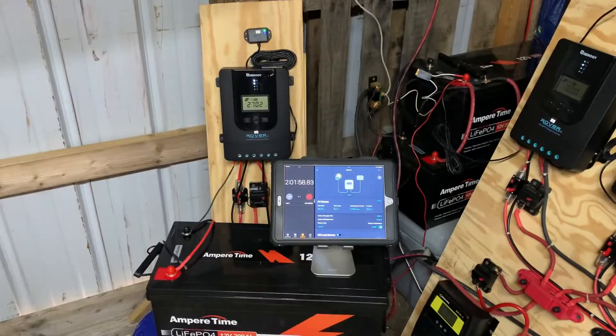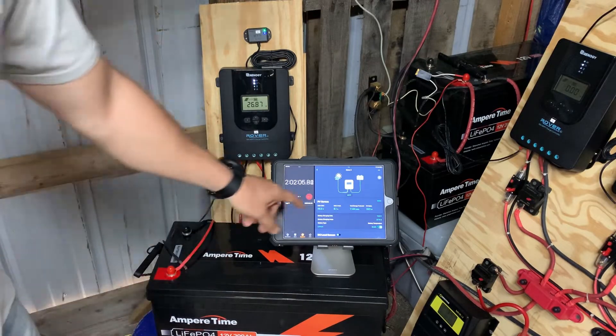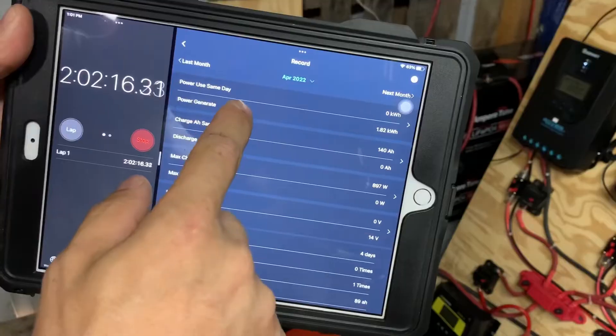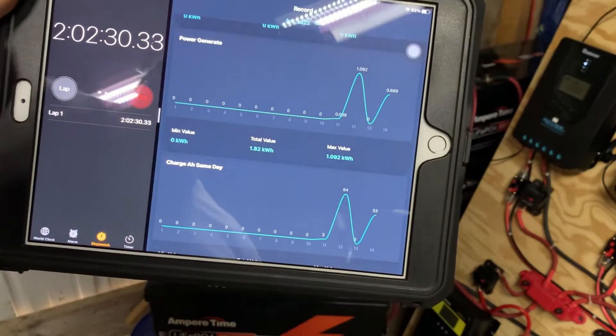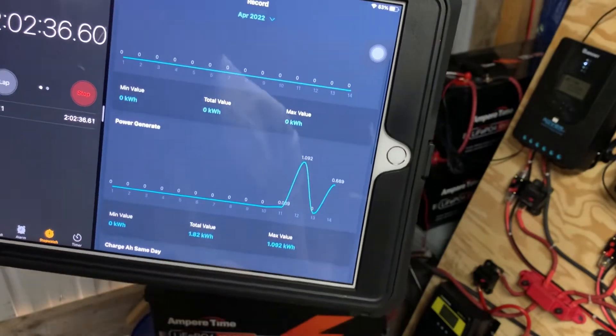A little over two hours in now — 27 amps, 390 watts, and our total generated is about 53 amp hours, almost 0.7 kilowatts.